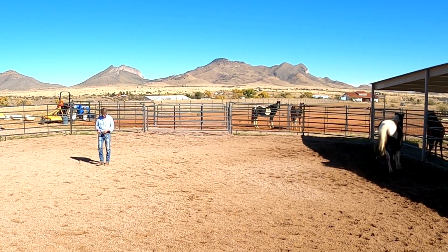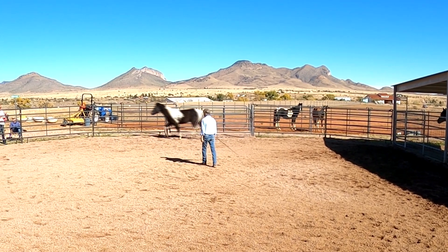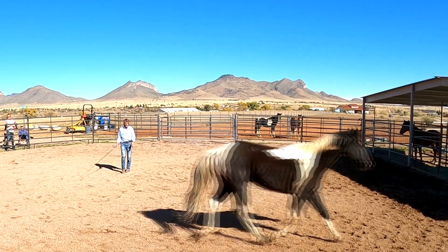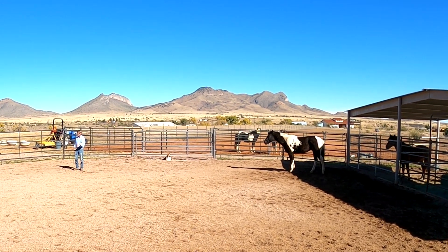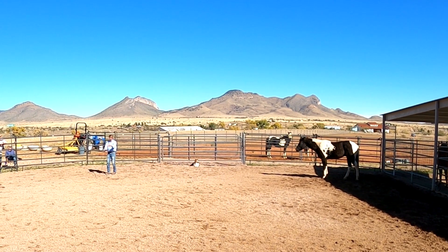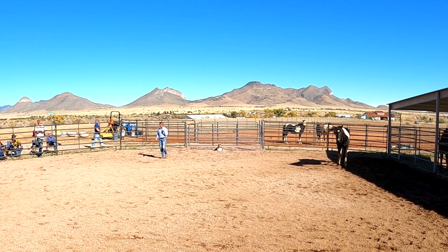I'm just going to move him around a little bit. Mozzie's being a stinker over there. Cue followed by noise within three seconds — the noise needs to be effective. Create a current to draw that nose in. He didn't look at me; he was looking at Mozzie, but as soon as I cracked the whip — the whip was not the cue. The cue was to bring his nose in, that stepping back, that current I created. When he didn't do that, I cracked the whip to get his attention and say, 'Hey, I'm asking you something.'